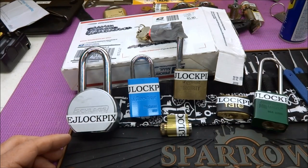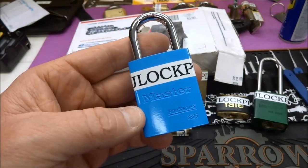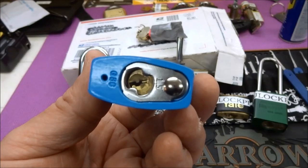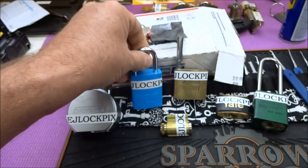The first lock he talks about is the Master 6835 Lotto. He says, 'Looks can be deceiving — don't let this lock control you. Conquer it,' with a little smiley face. Beautiful lock. I can only imagine what Eric's stuck up inside of this one. Should be some fun and keep me busy for a while.